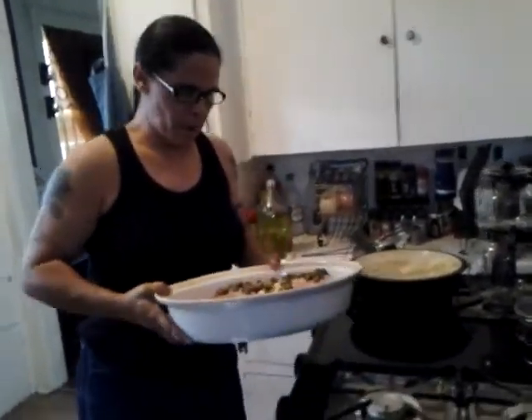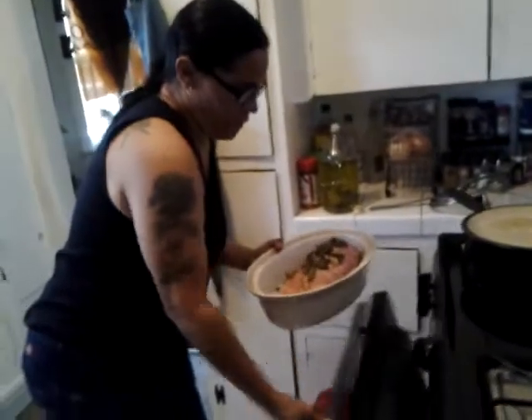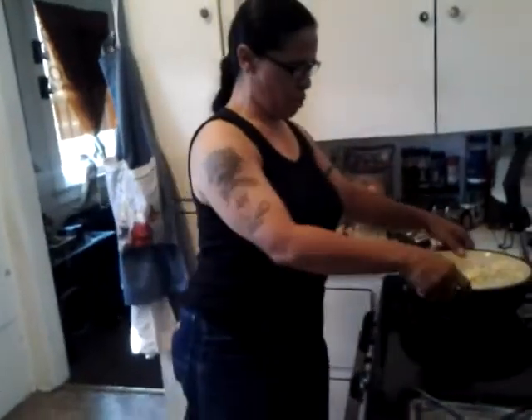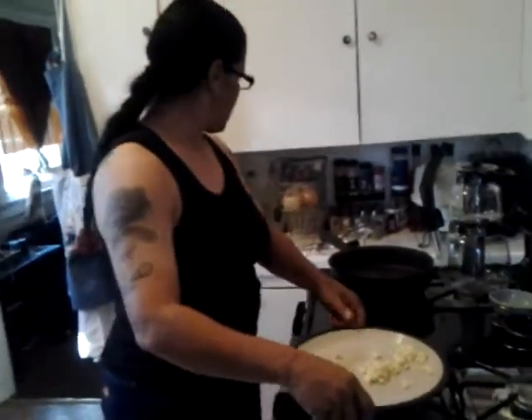We're going to go ahead and put it in the oven probably for about 45 minutes to an hour, and we're going to come back and show you part two. But in the meantime while the roast is cooking, we're going to go ahead and do our spinach.